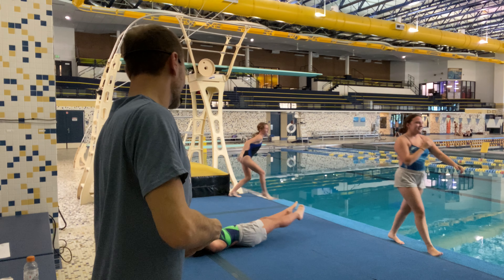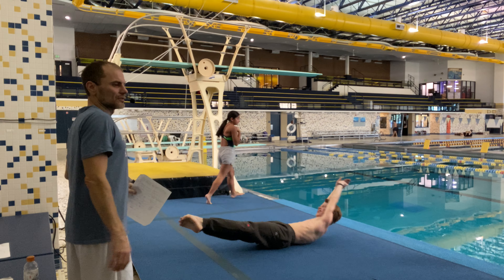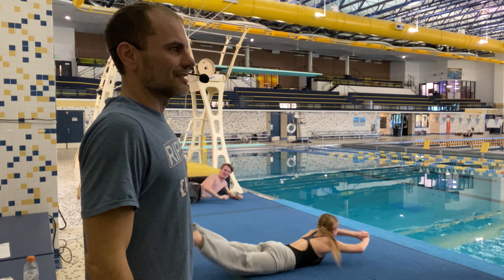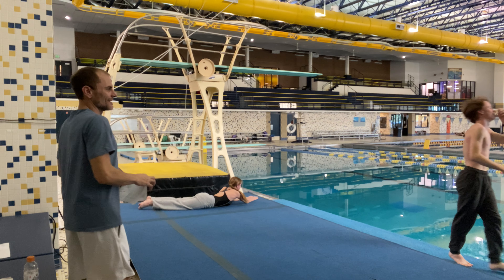Conical twist. Everybody lay down. Give me some rolls — log rolls. You should be in a line. This is your conical twisting.